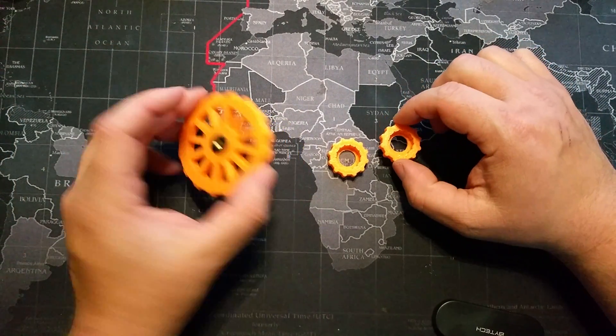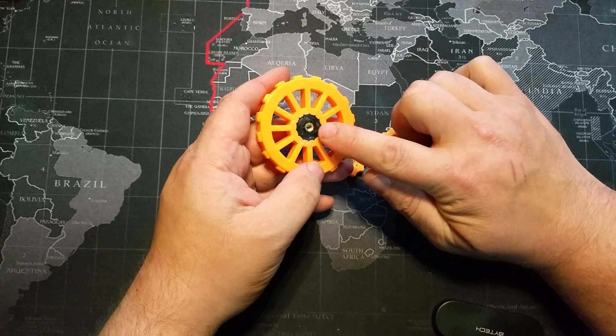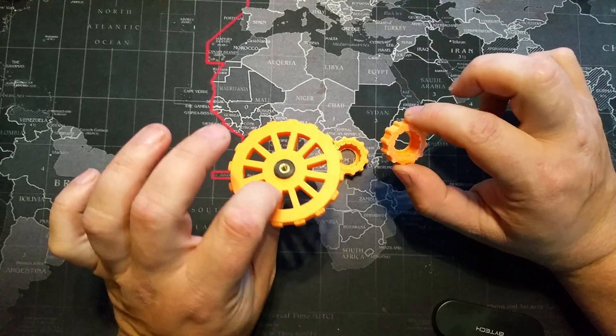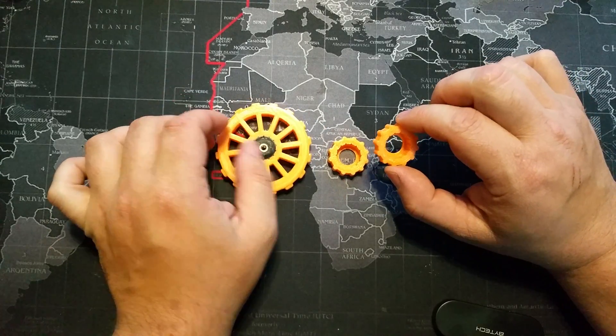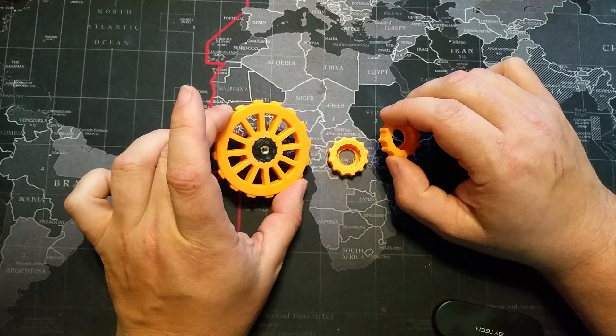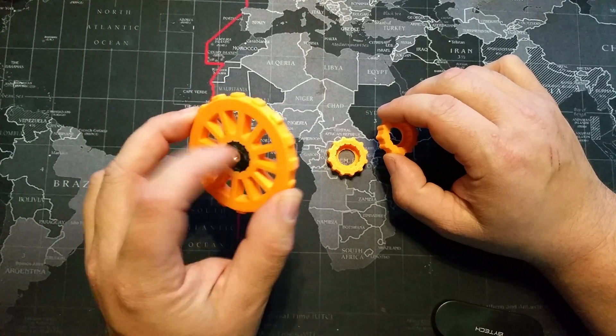These both are push-fit leveling knobs. You take the original knob that came with the printer and push it into the fitting here. Both of them fit absolutely perfectly — they slip right in, friction fit. I put a couple drops of glue on this one because I like these so much I want to make sure they don't move.